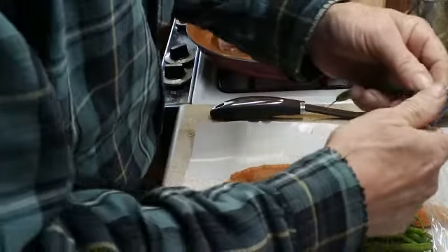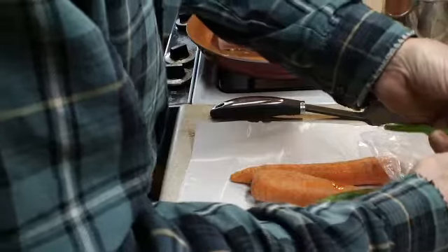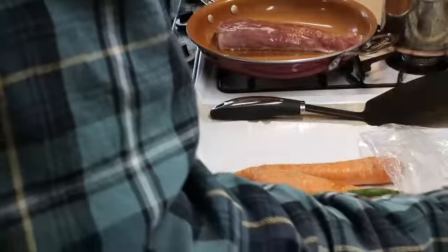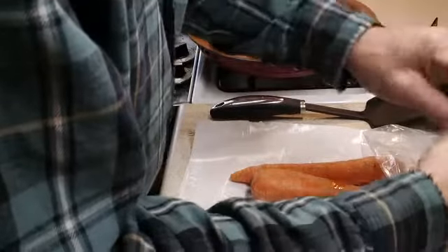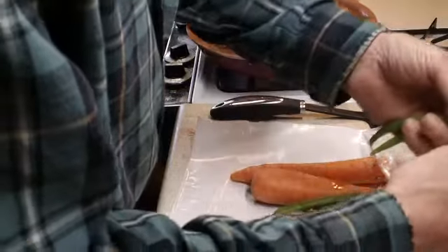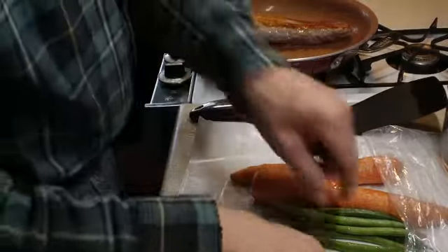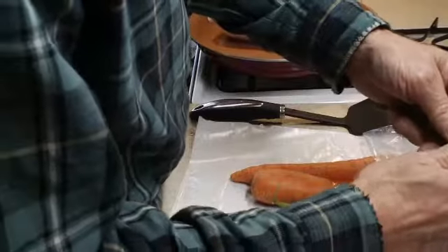For carrots and green beans, first thing you want to do is cut the ends off your green beans. Sounds like it's getting about time to flip that meat over.